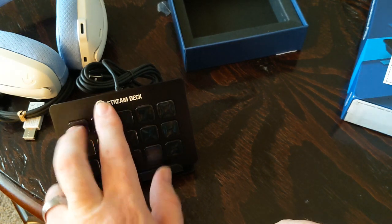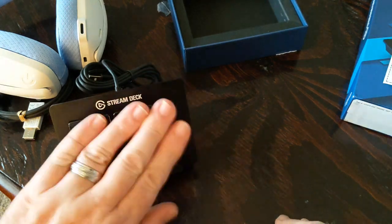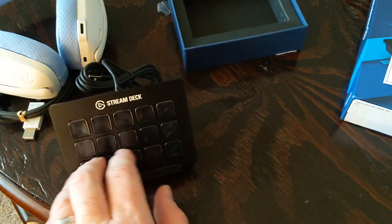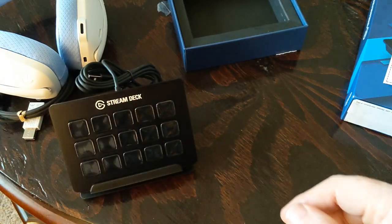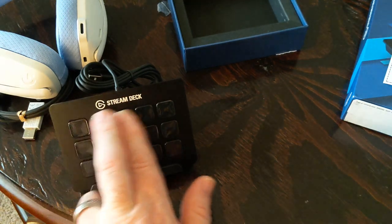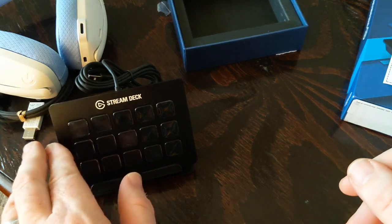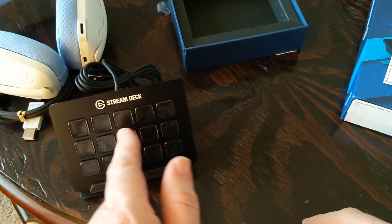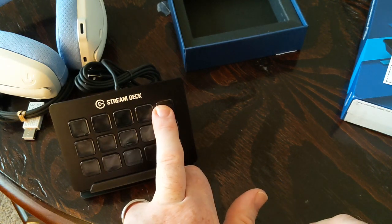This is the Elgato Stream Deck with 15 keys. They also make a 6-key one that's much smaller, and a 32-key one. You can make folders and go into more options — like you could have a splash screen on your stream saying 'about to start,' then click to switch to your cameras. You could also have a 'be right back' screen or an ending stream screen.